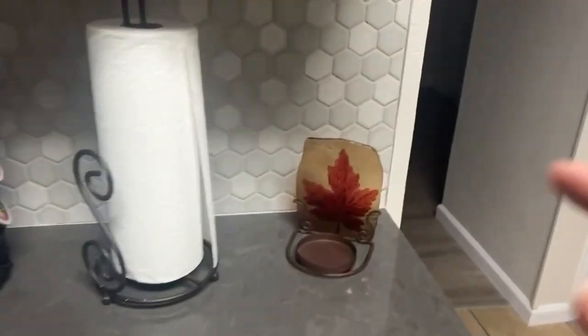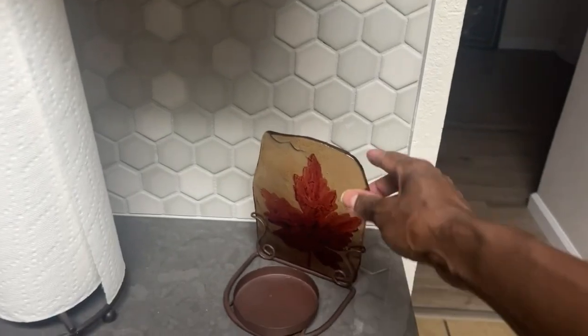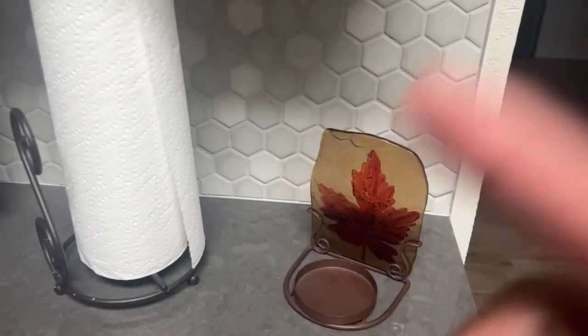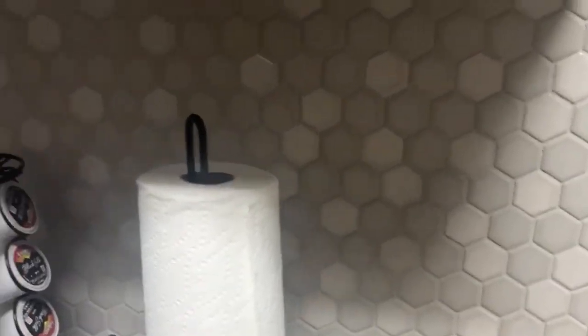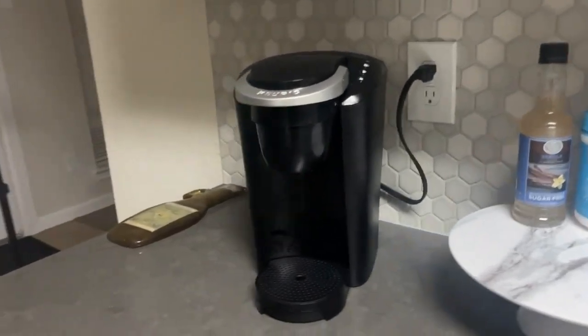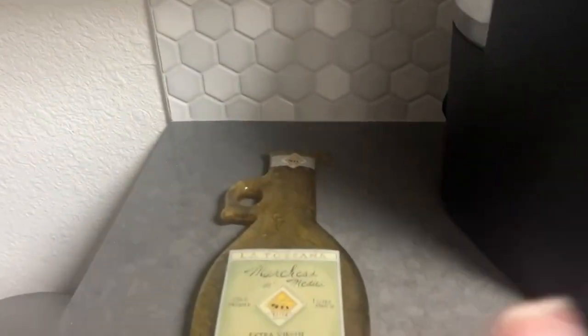I got this here thrifting as well. I have a candle to put there — I don't know where it is right now. You see the little backsplash there. This over here I also got thrifting — I'm gonna hang it up right here.